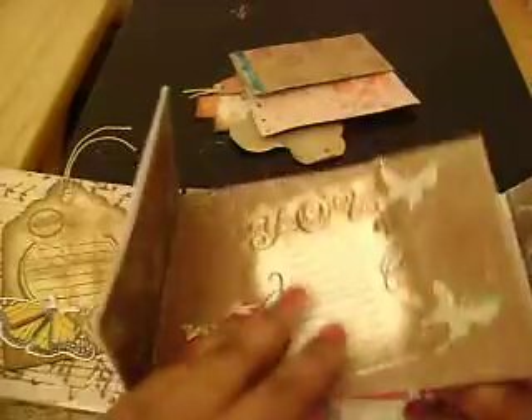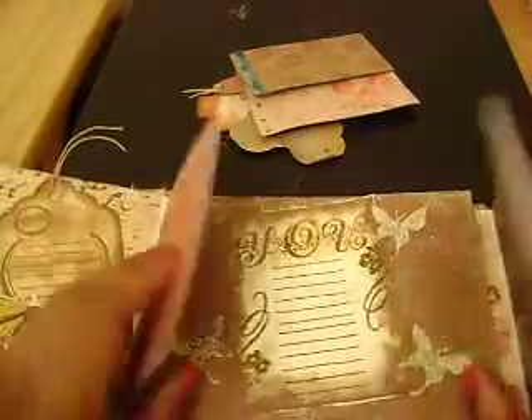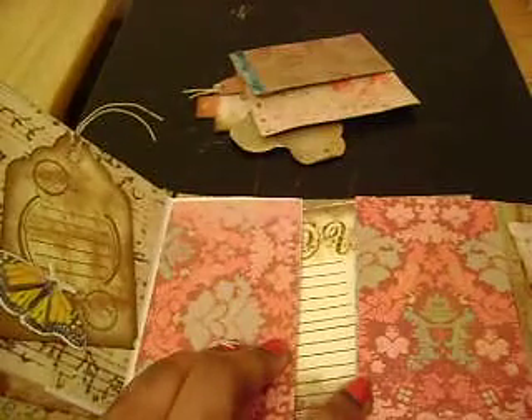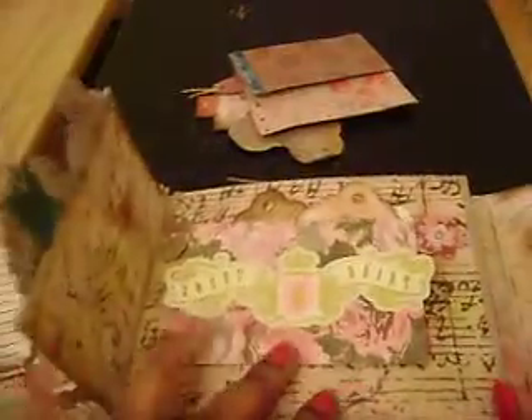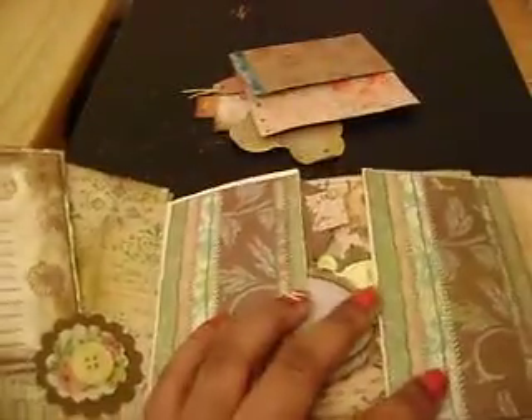So this goes down, and then these two pockets go down. And then this flap and that flap. Then these two pockets. And then this flap and then the front.